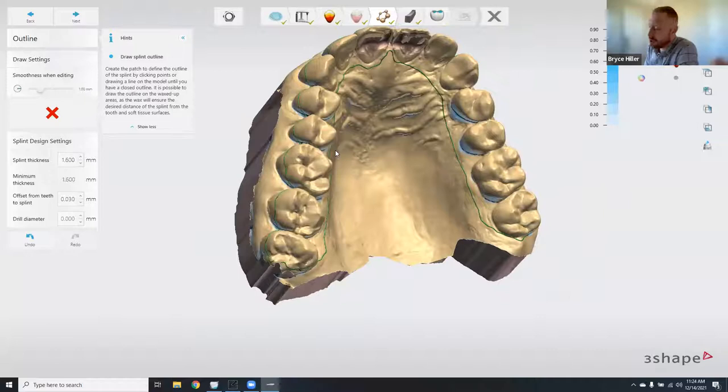Once the line is drawn, there are a few splint design settings on the side — these are locked by the manufacturer. 'Splint thickness' is the minimum thickness. 'Offset from teeth to splint' is essentially your cement gap, a buffer so you can actually seat the appliance. 'Drill diameter' is set to zero for 3D printing — this value accommodates the physical milling tool if the appliance were to be milled instead. Since we're printing with Keystone's design parameters, all of these are locked anyway.